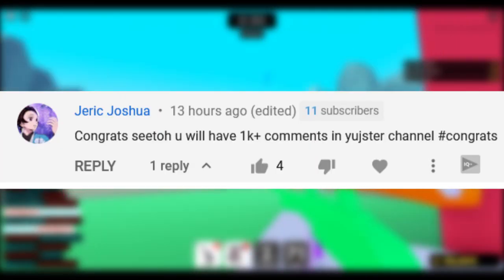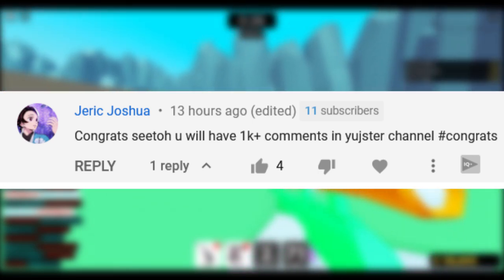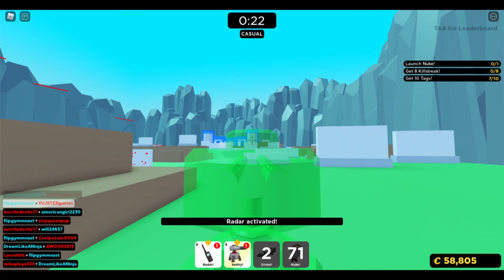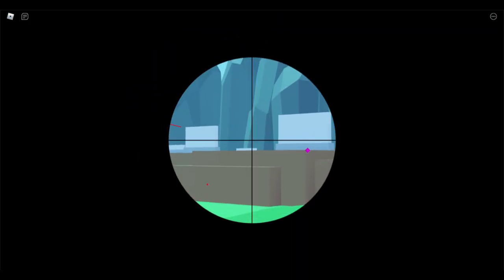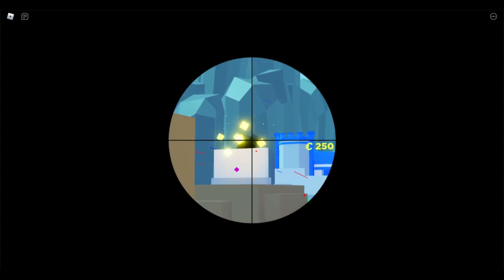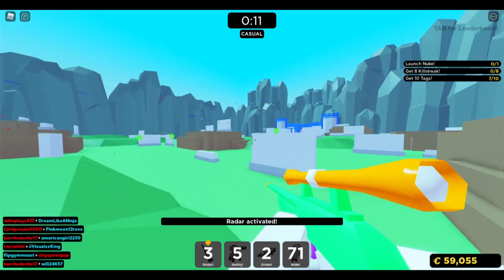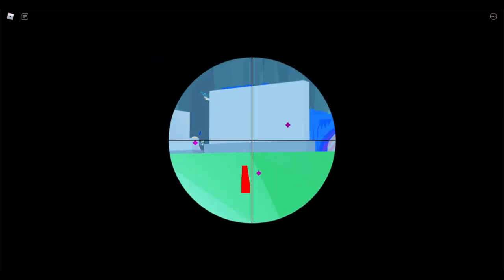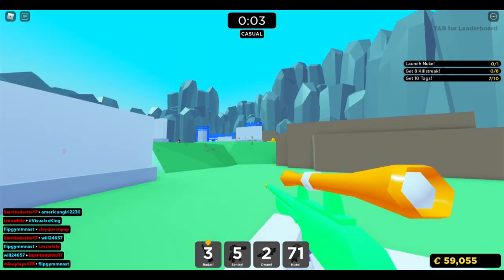Next comment is from Jeric Joshua: 'Congrats Cito, you'll have 1k comments on Yuhter's channel — hashtag congrats.' So maybe Joseph Cito has around 400 comments, I'm not sure when he started watching — maybe during the summer. Maybe Joseph Cito could let us know in the comment section down below. If he keeps it up in like a year or two, he will definitely have 1k comments on the YouTube channel. Road to 100 comments on the YouTube channel.